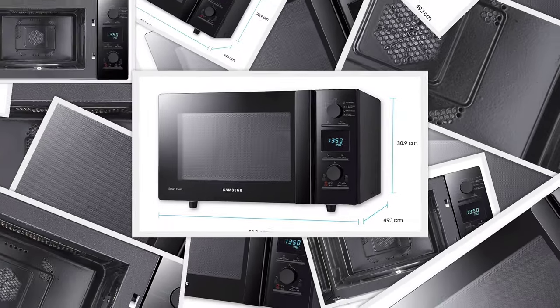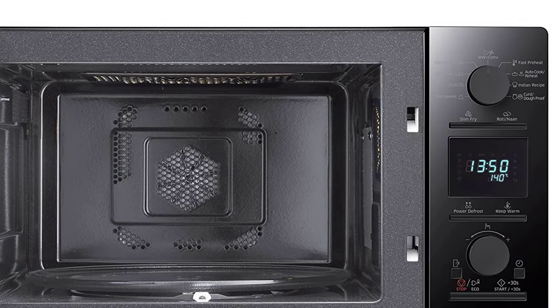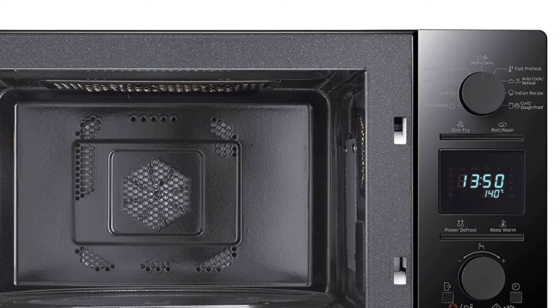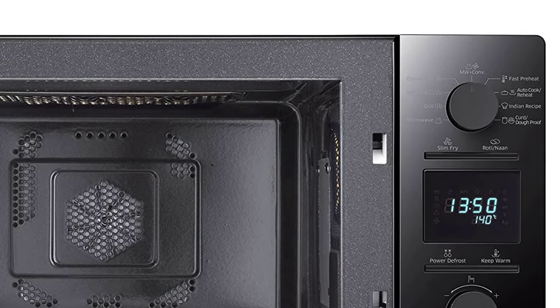Strong odors won't linger inside the Samsung Pure 2. Simply select the deodorization setting to force interior air outside to dissipate. This feature quickly eliminates any bad smells so your food tastes as fresh and delicious as intended.